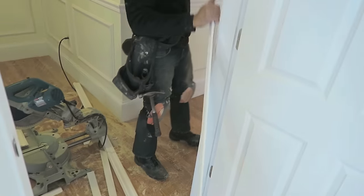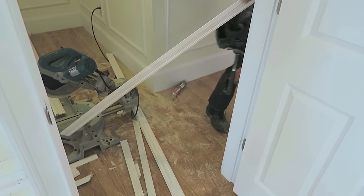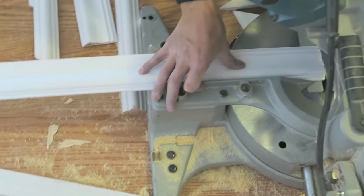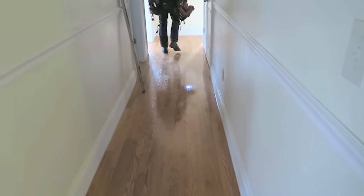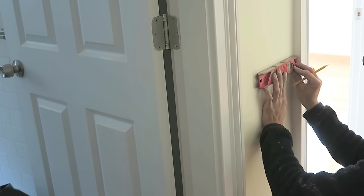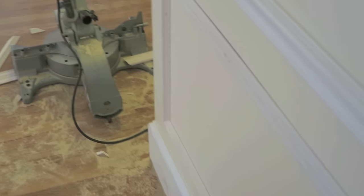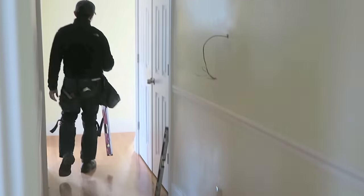I'm going to go prep the room so that when Chris is ready and finished with the hallway he can start working on it. For the room, we're just going to use some of the things we bought for the living room but never used. The third room isn't really going to match the molding throughout the house, but that's okay because it's the artistic room and I want each room to have its own personality.